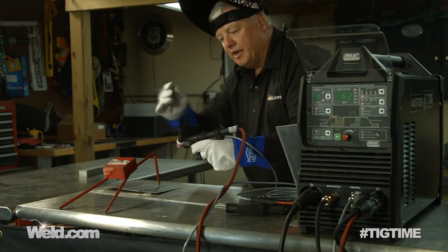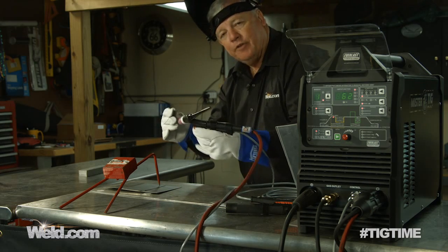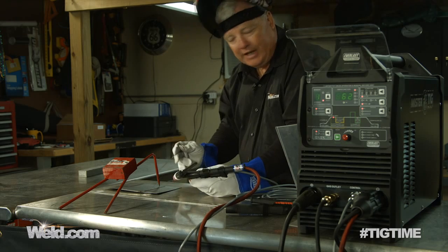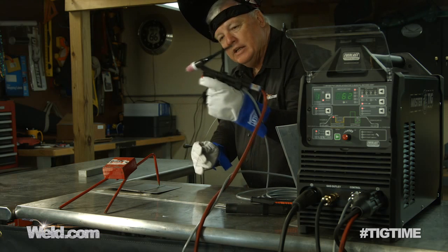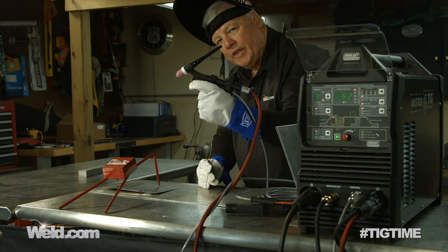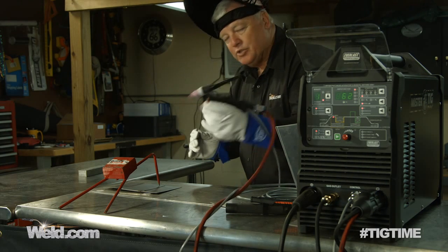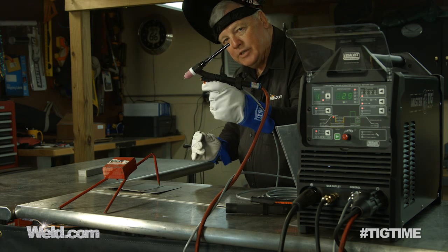I've flexed the torch and put it in a position that I think is comfortable for me. I'm going to add filler — this is a .045 312 stainless filler, and I'm adding it to 304 stainless. I've got 1/16 tungsten and I'm welding on DC. This is my trigger, and you can hear everything activate as soon as I pull it. I've got the machine set at a maximum of 62 amps. I'm going to initiate the arc and increase until I see a puddle.